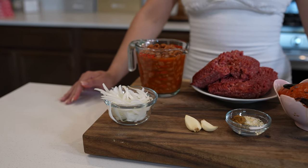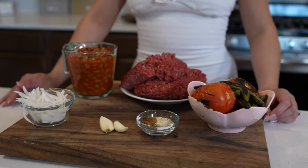Alrighty guys, so here I already have all of my ingredients. As always, they will be listed in the description box. So with that being said, let's begin cooking.